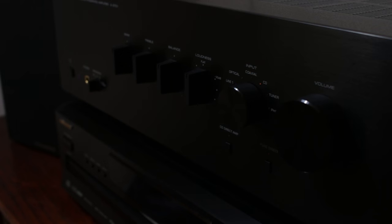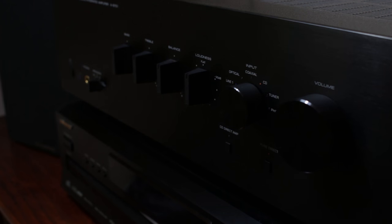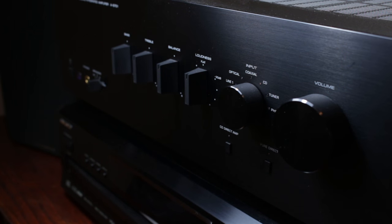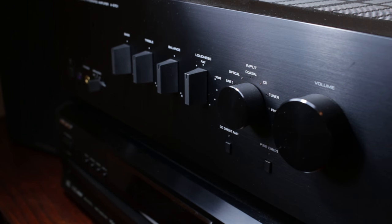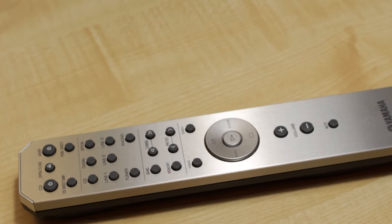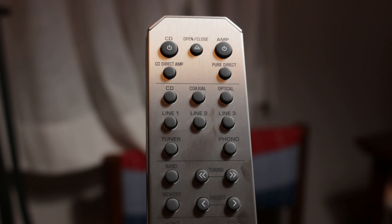In fact, it's retro in every way, from its feature set to its actual design. As you can see, it has this amazing brushed metal finish on the front. It looks really awesome. And so does the remote. I'd go so far as to say that this is one of the best remotes I've ever seen on a piece of stereo equipment. It's got a beautiful finish on the top, and it feels really nice to hold.